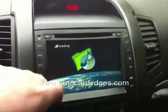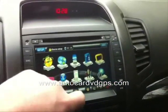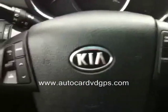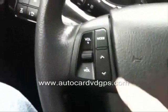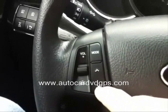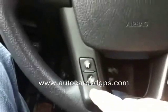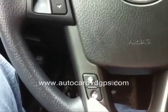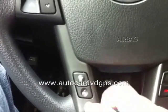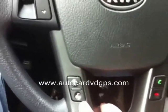All these steering wheel buttons work: volume up, volume down, skips, and the main menu button. Mute works. Voice activation does not work because it's not built into the unit, so what I did is program that button to switch to the GPS function instead.